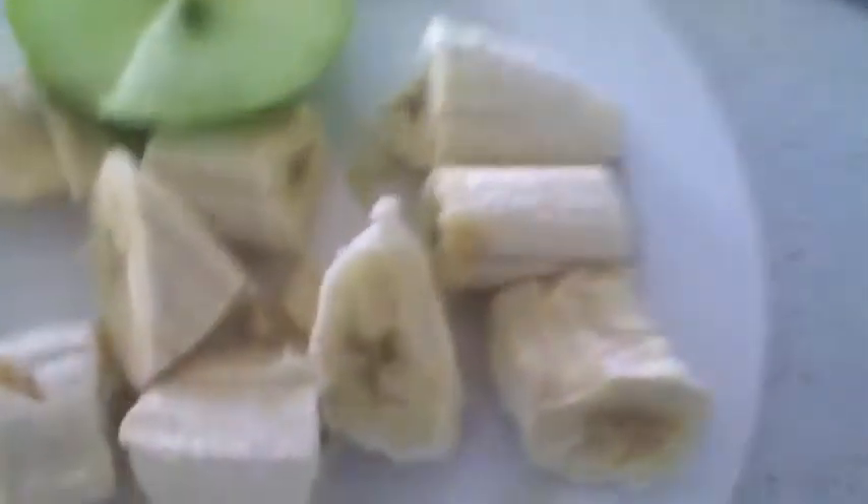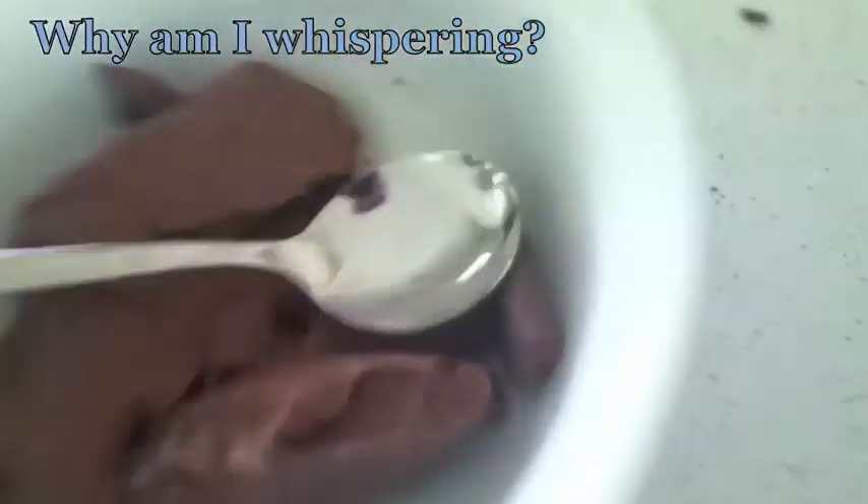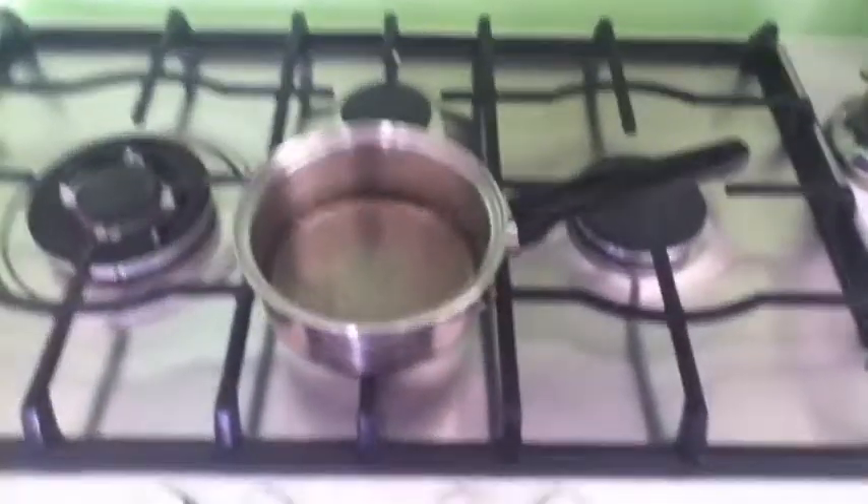Alright, so now we've got everything we need. We've got the delicious hearty Australian fruits. The chocolate is going to be melted. Now what we're going to do is we're going to take this and put it on top of this boiling water, right there.